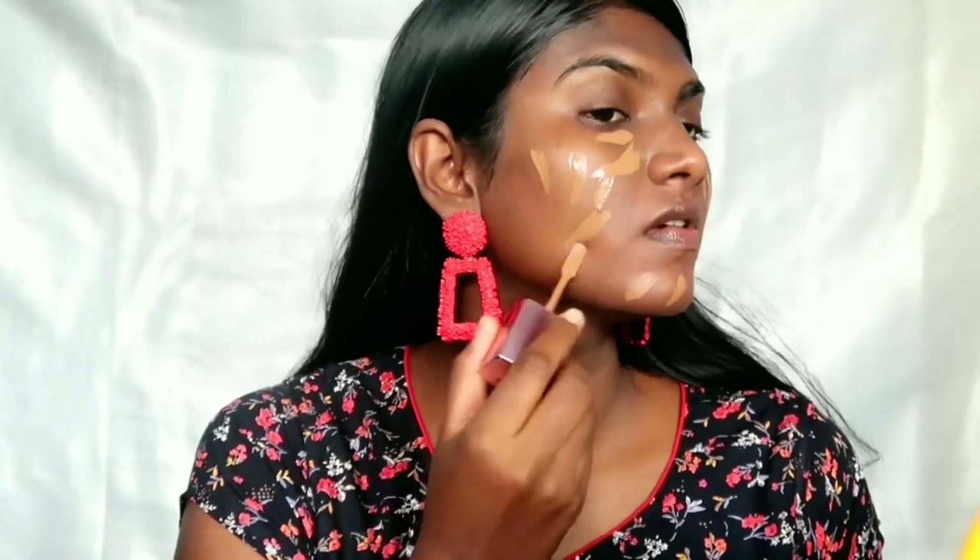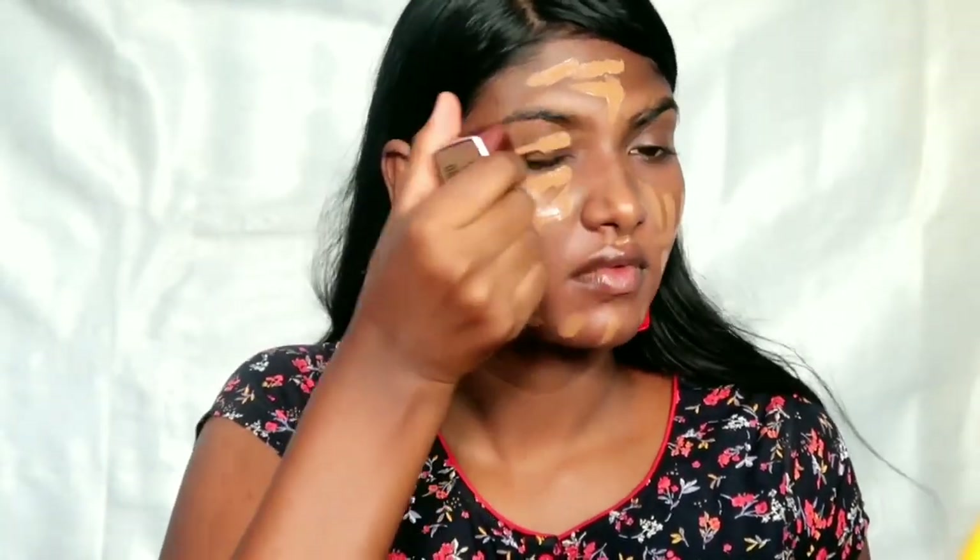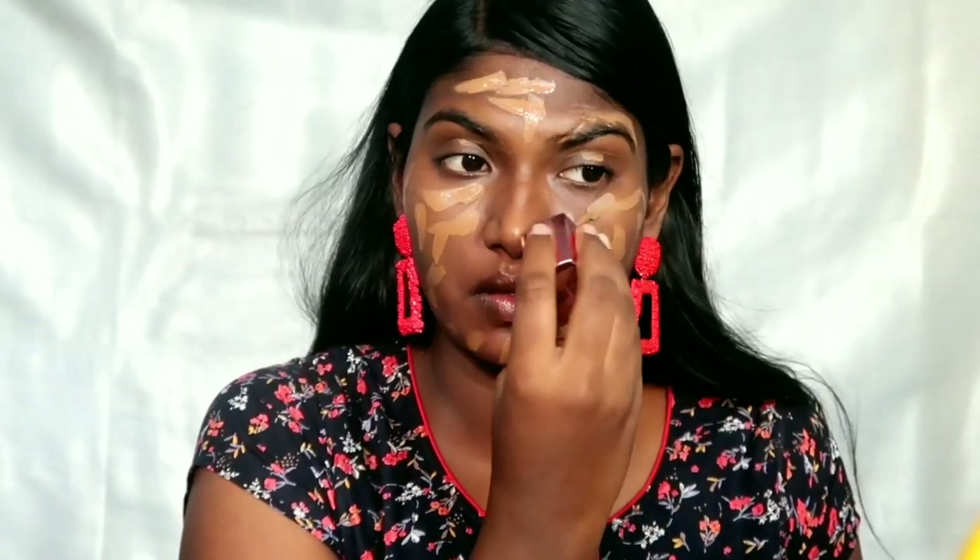This is a neutral undertone foundation. This is a warm skin tone with yellow and orange undertone. It is a little light, but it works. This is a full coverage foundation, which is why I chose it. You can use many products in your day-to-day life.